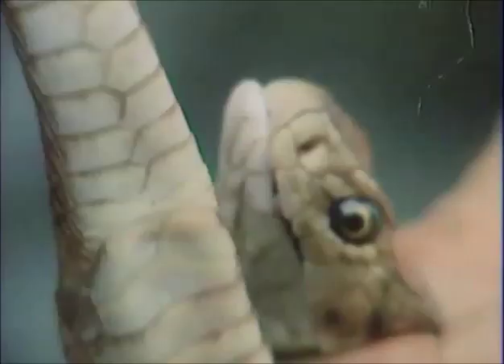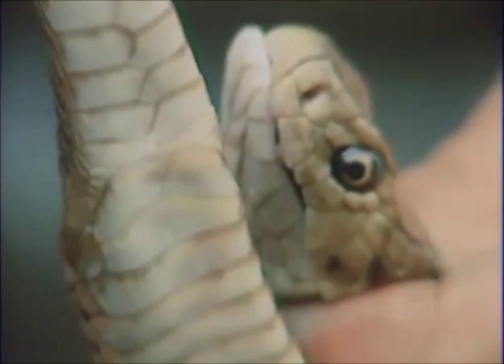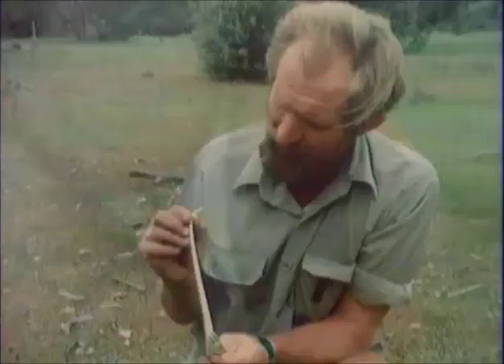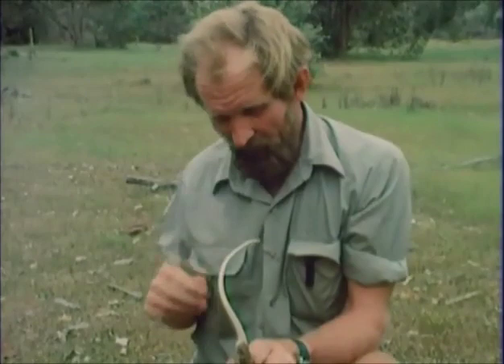Now, you might ask, how do you tell a dugite or a brown snake from any other sort of snake? It's under the tail that matters. You see this belly scale pattern, which is single scales all the way up until you get to the vent, and then from there on, there's a zigzag line. It goes right up the middle of the tail. They're called subcordals, and that zigzag line differentiates this snake from most of the others.